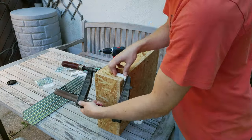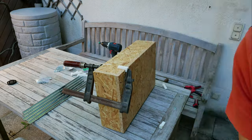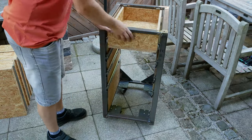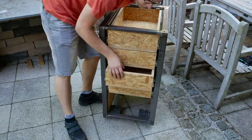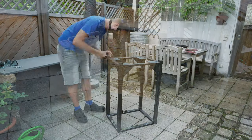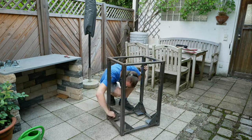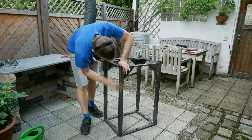I did the same thing for the drawers on the other side. It was a little bit more complicated because I had to clamp the spacer pieces to the drawer, but it also worked very well. Now the final step - some paint for rust protection, and it just looks nicer.